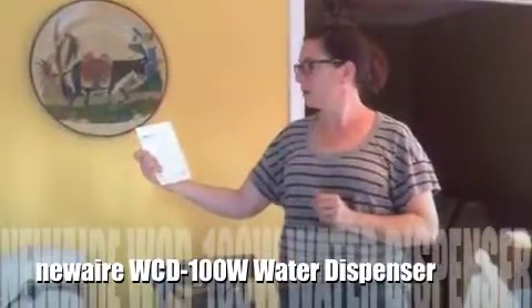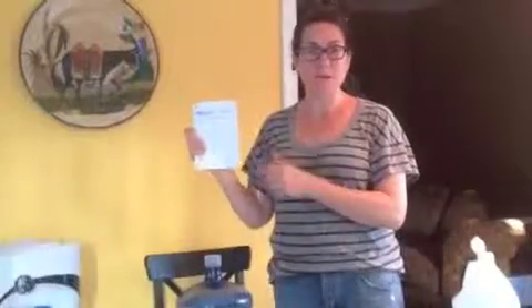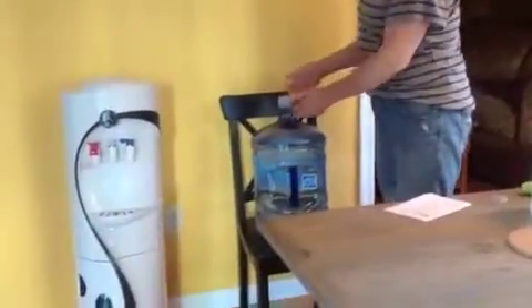I'm going to show you how to set up your new air WCD100W water dispenser. First, find a nice flat surface to put your water cooler on. Next, you need your big tank of water.